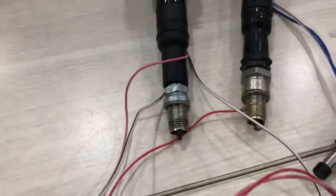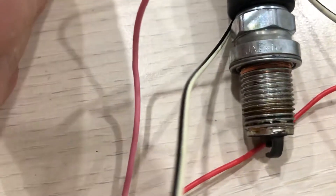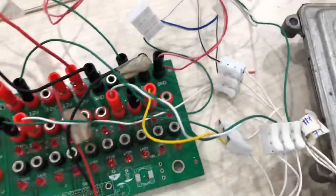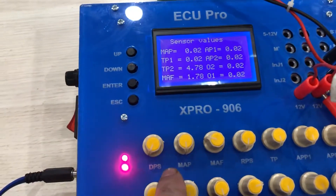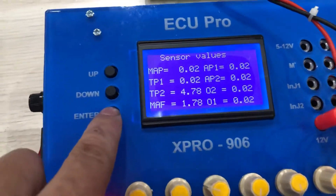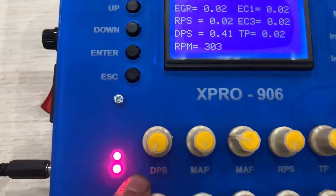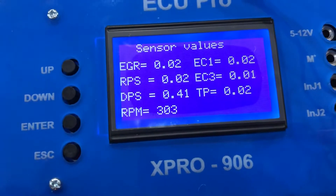When I use the extension cable, you can see the signal on the extension. If you want to check the VVT system, you can see the VVT output. I choose the volume control to change the VVT signal.